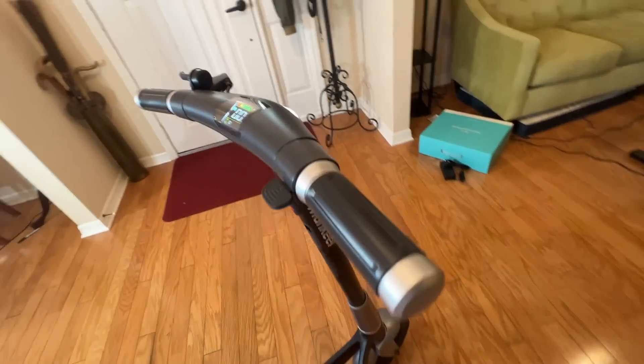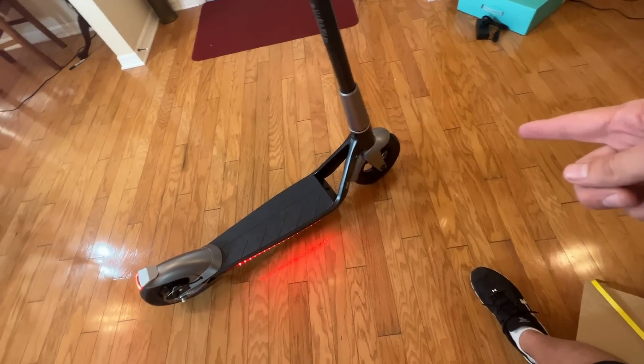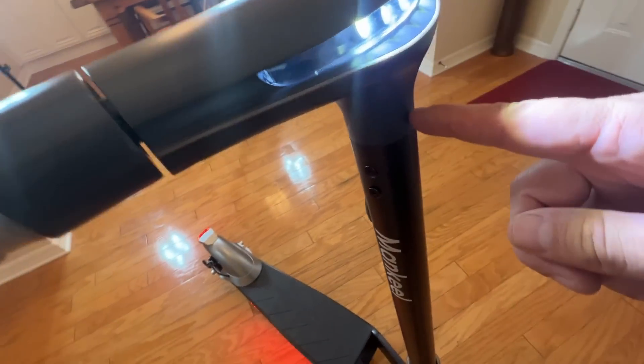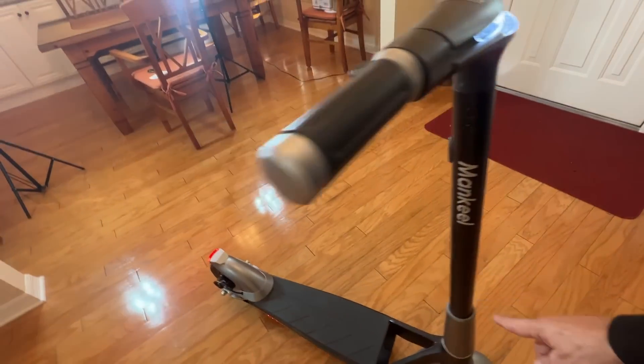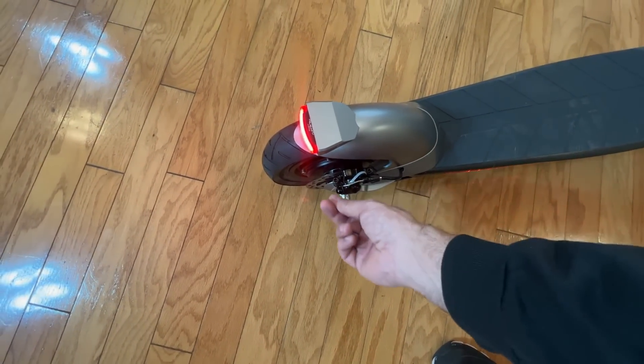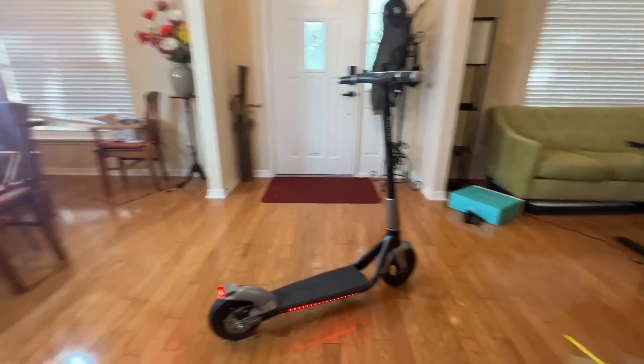In terms of assembly, it comes mostly assembled. You're going to want to go ahead and put air in the tires, and there's a brake line that runs right through the center and out the back — you just have to tighten this bolt down. Assembly only takes a couple minutes, and that's super fantastic.